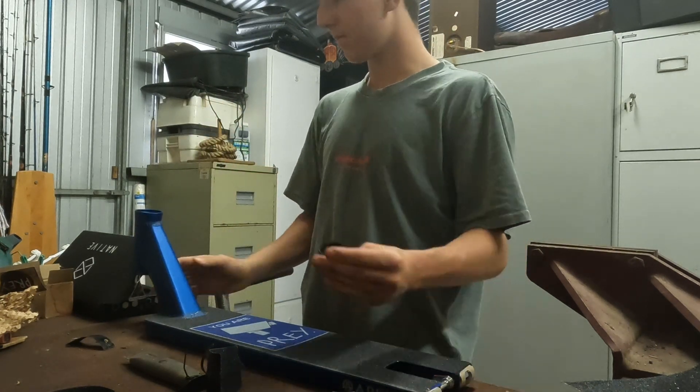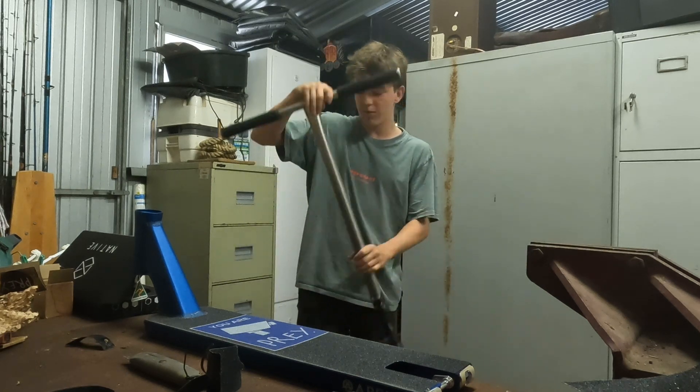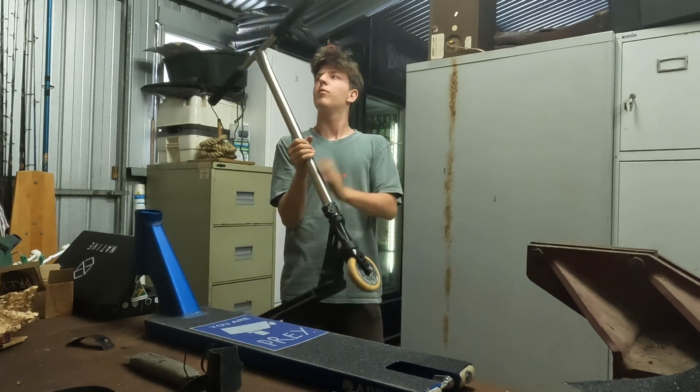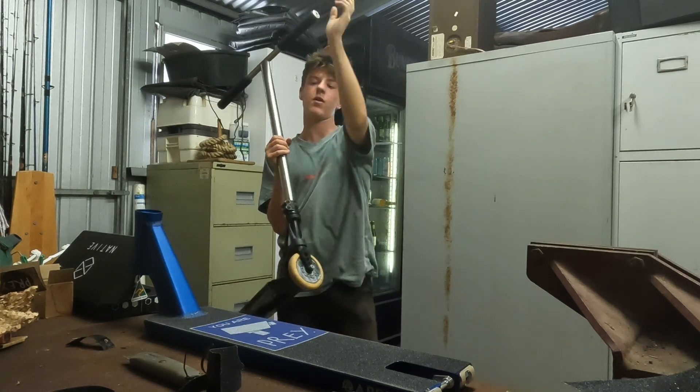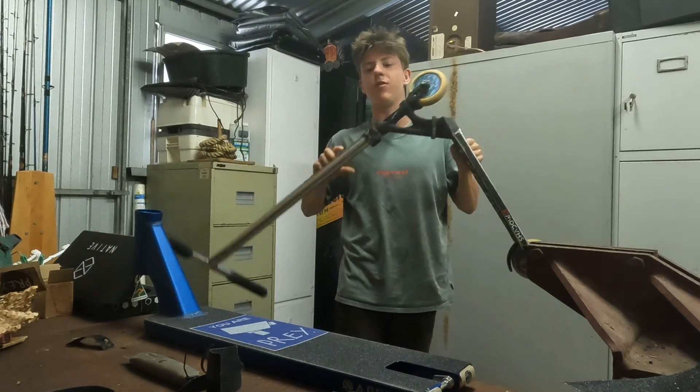Because I'm using old parts as well — it's not a full custom build — I'm just going to take the fork, bars and grips off and put it onto this, along with the headset. So we'll take apart the old scooter and put this one together.